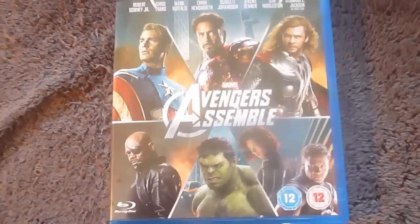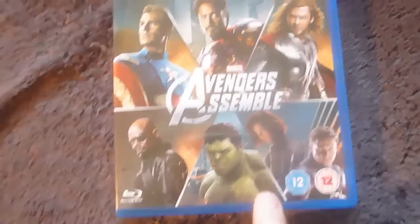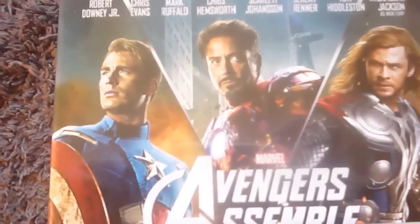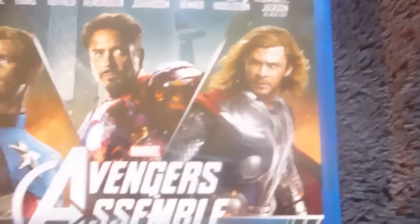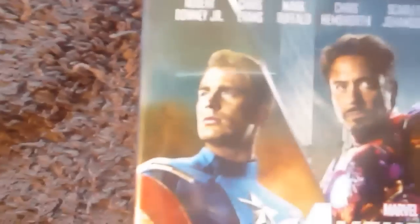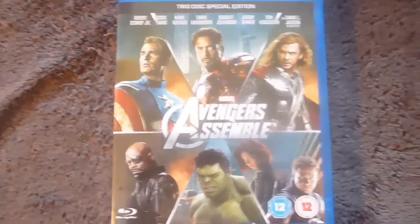Once you've taken off the plastic cellophane and the Sainsbury's sticker, you find this really nice cover art from various posters of the film. So here we have Iron Man, Thor, Black Widow and Hawkeye, Hulk, Nick Fury, and Captain America. Really nice cover art, and it's exclusive.